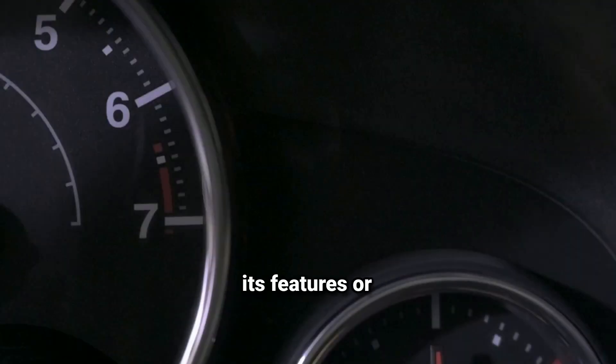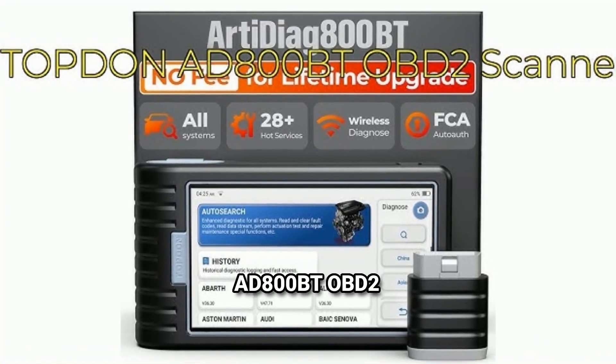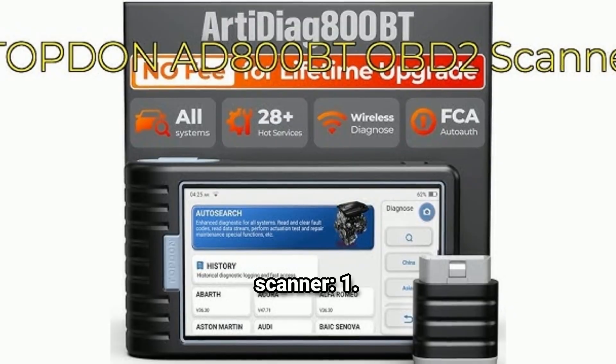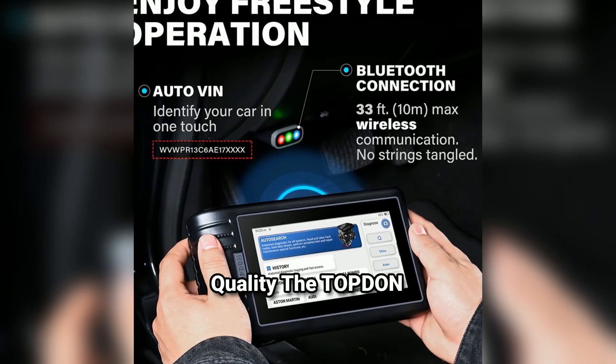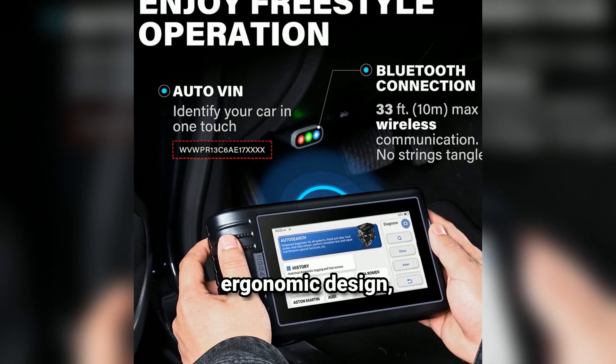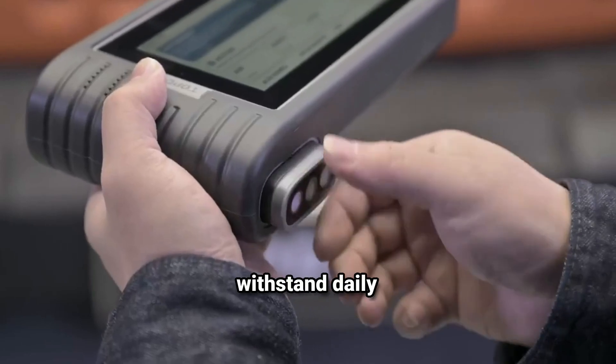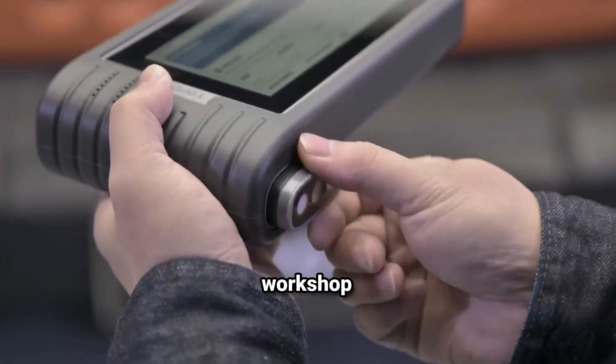Here's a more detailed overview of the Topdon 8800BT OBD2 scanner. Design and build quality: the Topdon 8800BT has a compact and ergonomic design, making it easy to handle. It typically features a durable casing that can withstand daily use in a garage or workshop environment.